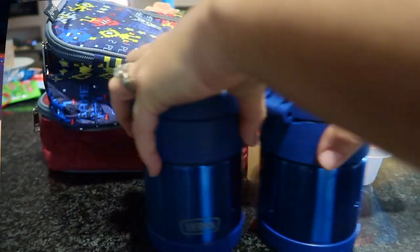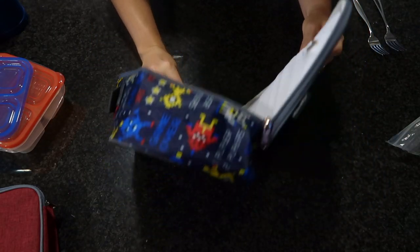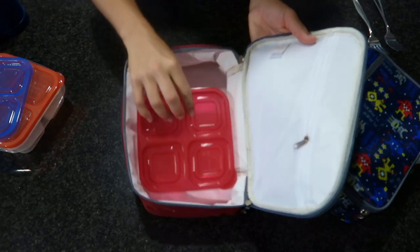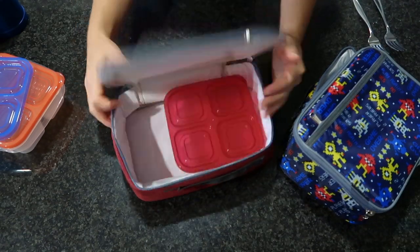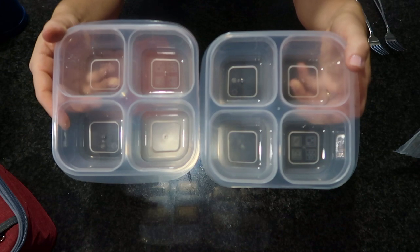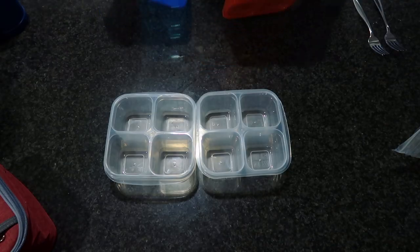I wanted to start off by sharing some new supplies I picked up for my kids' lunchboxes. Those thermoses right there — I got two of them because it's going to be cold pretty soon, so I wanted to start making more warm lunches and include leftover dinners. I also bought some new compartments and lunchboxes, and I'm going to link everything I'm using down below.